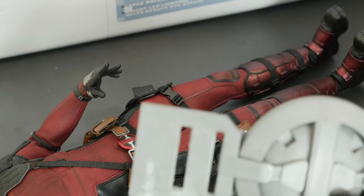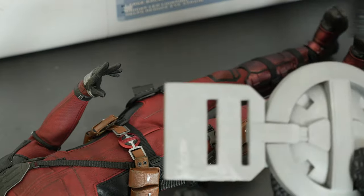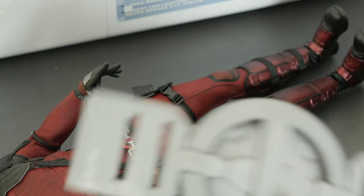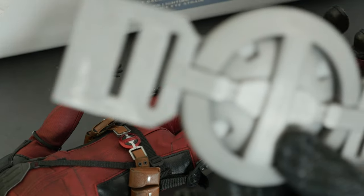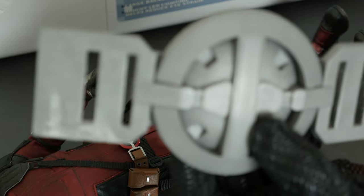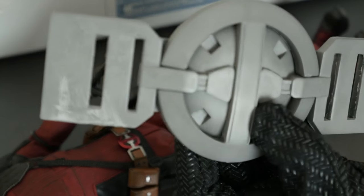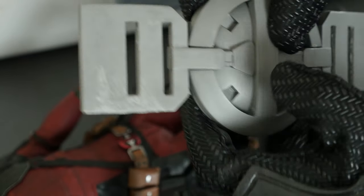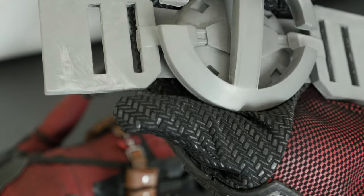Hey, what's up guys, thank you for tuning in to another of my videos. This video is just a quick look at a future project. I wanted to show you this Deadpool 2 belt buckle purchased from Raptor Props — it's a cold cast metallic belt buckle, and I purchased it to paint it on my own because I want to learn how to do all this kind of stuff myself.